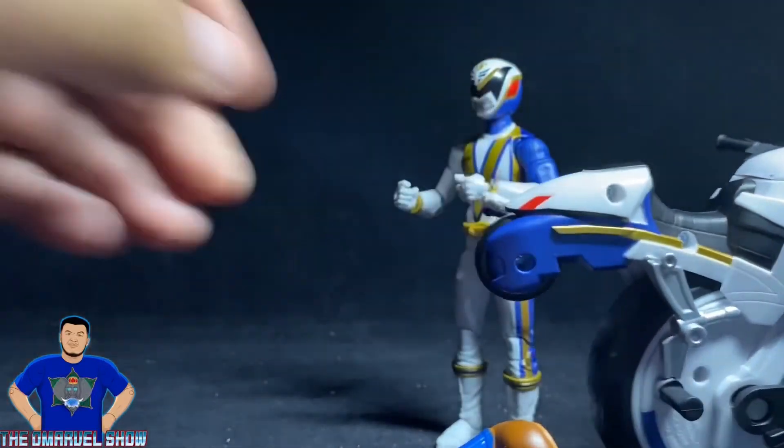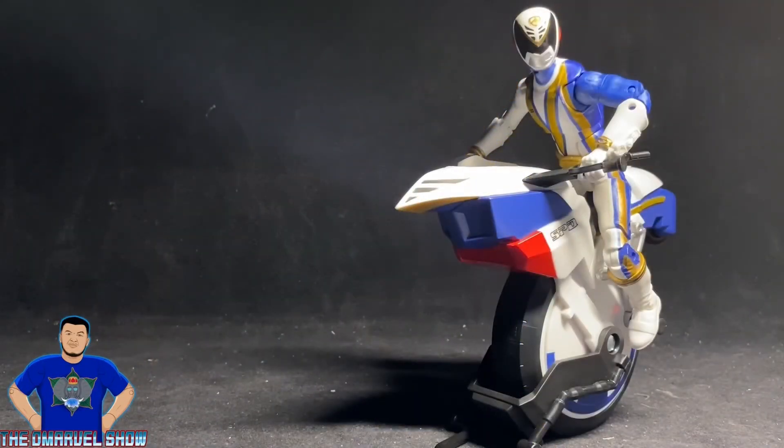All right guys, thank you for joining me in this awesome review of the SPD Omega Ranger by the Power Rangers Lightning Collection by Hasbro. If you're a fan of the SPD series or Power Rangers overall, I recommend you pick up this figure — it's awesome. Even if you're not a fan, it's still a great figure. Stay tuned for my next video — it's going to be pretty damn cool.